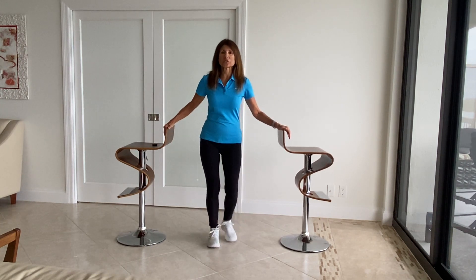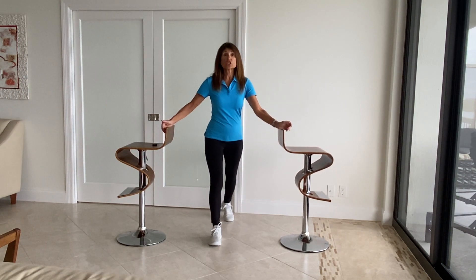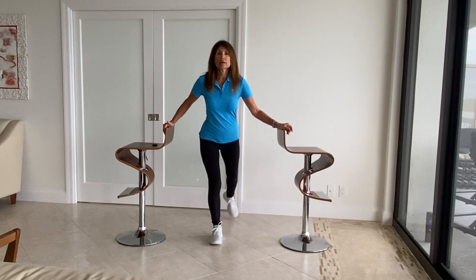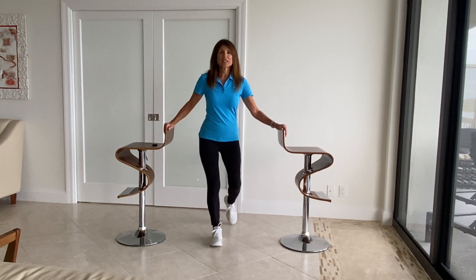Let's start by holding on to your chairs or your furniture and we're going to take a small step back. We're getting used to shifting our weight behind us, bringing that leg back to prevent the fall.